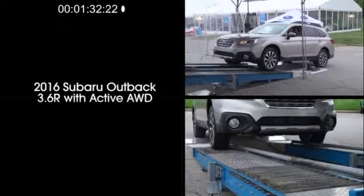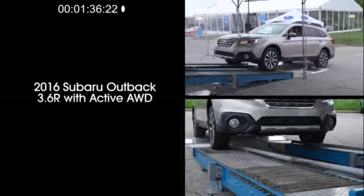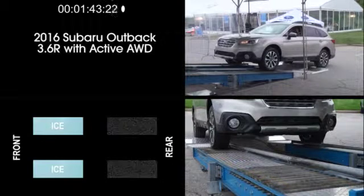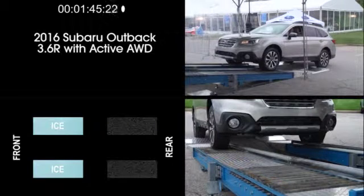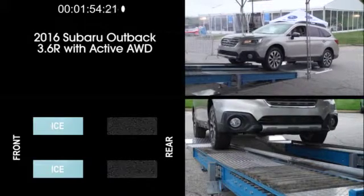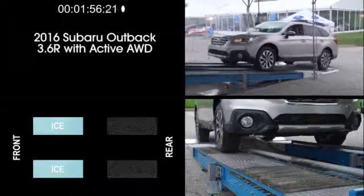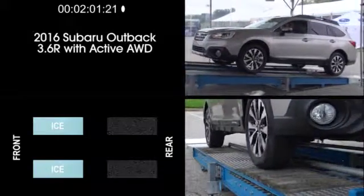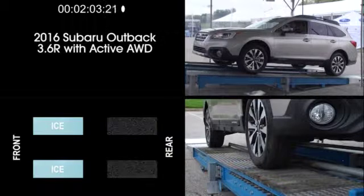Let's start with a 2016 Subaru Outback 3.6R with Lineartronic CVT and active all-wheel drive. As it's first positioned on the incline rollers, the Outback's rear wheels are on dry pavement while the front wheels are on simulated ice, with the rollers freewheeling so there is very little if any traction available. With just a bit of throttle and some initial wheel spin, the Outback easily climbs up the ramp, transferring power from the front wheels to the rear wheels — the wheels with the most grip.